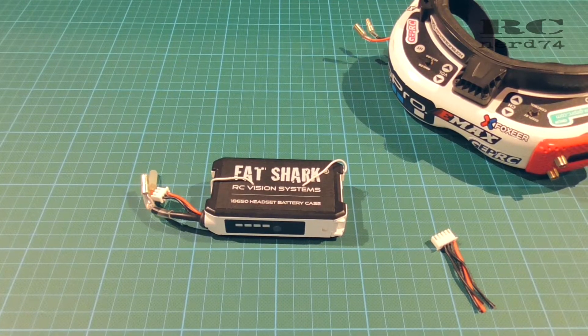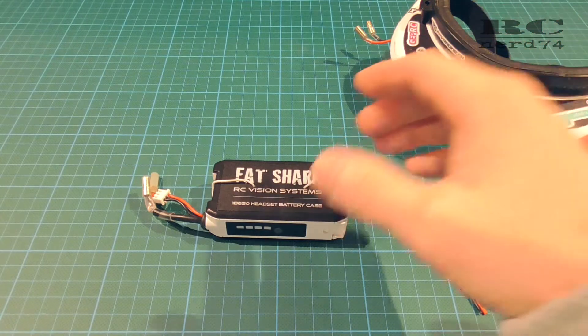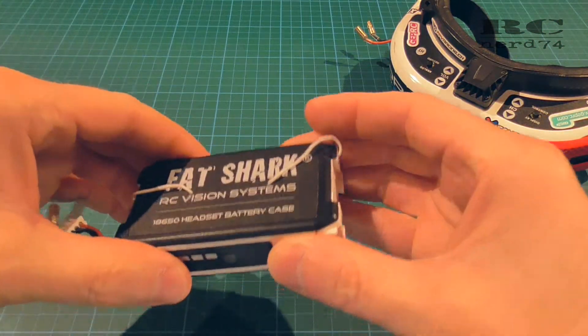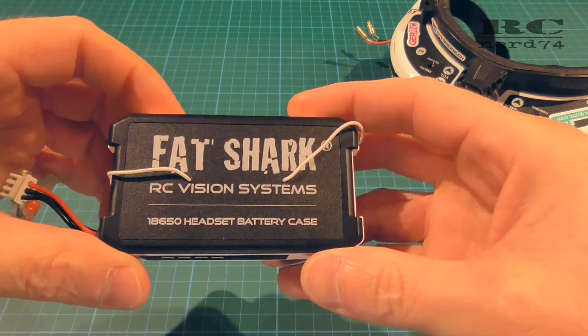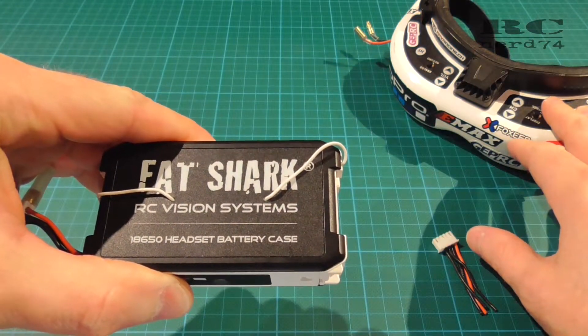Hi and welcome to RCNerd74. In today's Tech Stuff episode I'm going to show you a simple modification on the Fat Shark 18650 battery case which powers your Fat Shark FPV goggles.